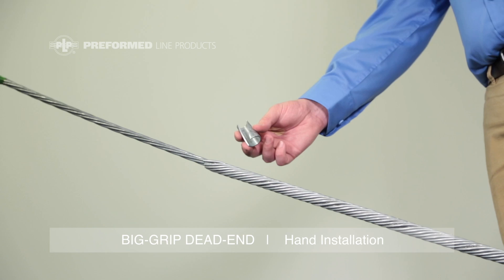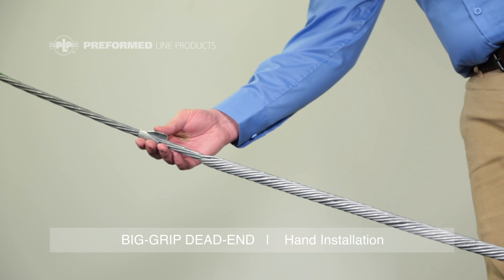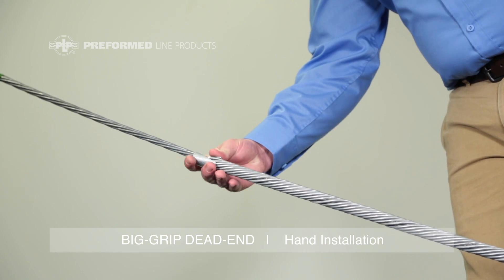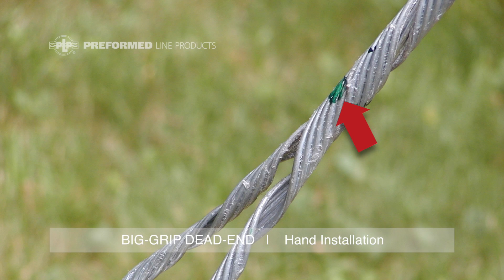To ensure proper big grip installation, PLP end sleeves are recommended. To install the end sleeve, place the strand through the slot, then rotate the slot toward the long leg. Slide the end sleeve down until both legs are encompassed. PLP recommends that the strand be buried at the crossover mark.